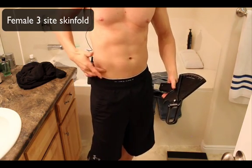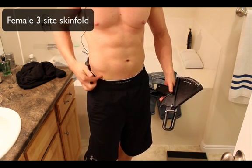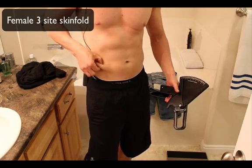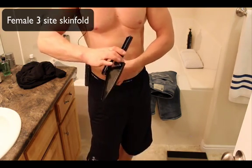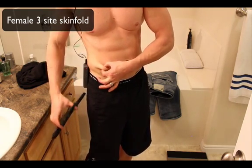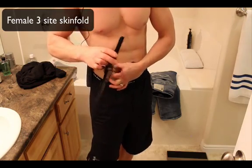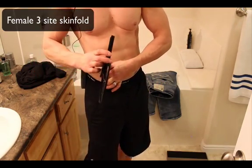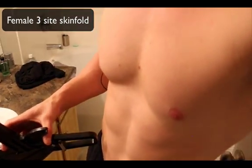The second site for women is the suprailiac. We want to do it on the same side. Here's your iliac crest — 'supra' means right above it. Right where that hip bone curves and starts to cut down is where we grab, because this is where fat likes to hang out. Pinch and pull out. I recommend doing it two or three times to make sure you have an accurate measurement, because sometimes you can grab the pinch wrong or be slightly off in a different place.